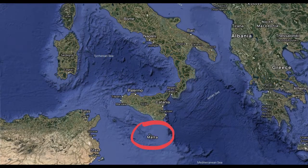Hello and welcome to my video called Ġbejna tal-Bżar, which just means Maltese cheese with pepper. Malta is that little country in the circle there, just south of Sicily in the Mediterranean Sea.